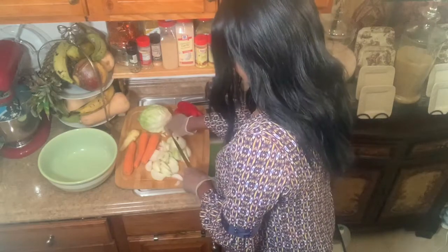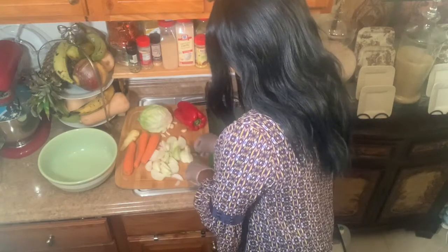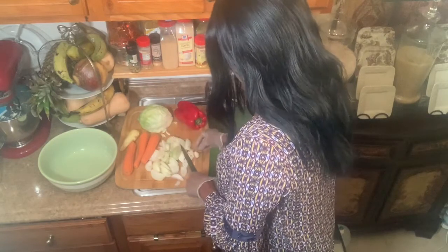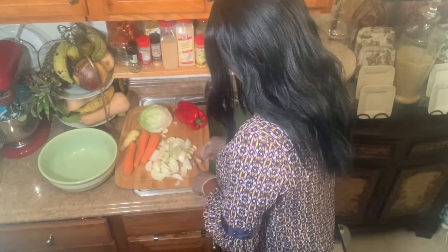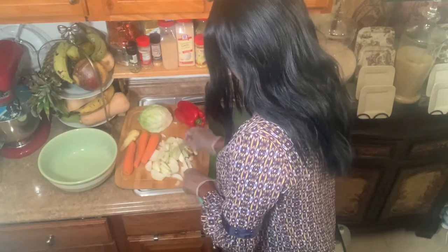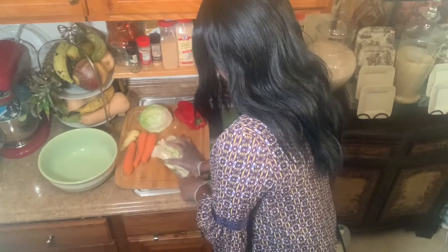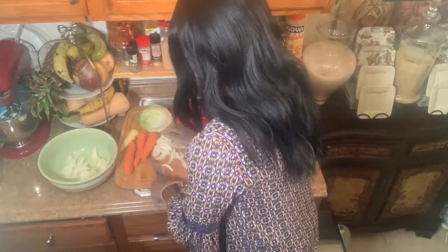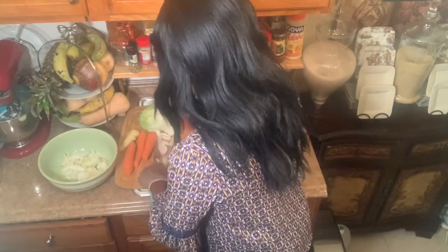You can use turkey for anything. You can make soup, you can make anything with it. That's the good thing about the turkey. When you buy a big turkey and it's so much for your family, you take it and make different things. You don't have to let food go to waste. We can donate it if we can't eat it. That's what we have to do.